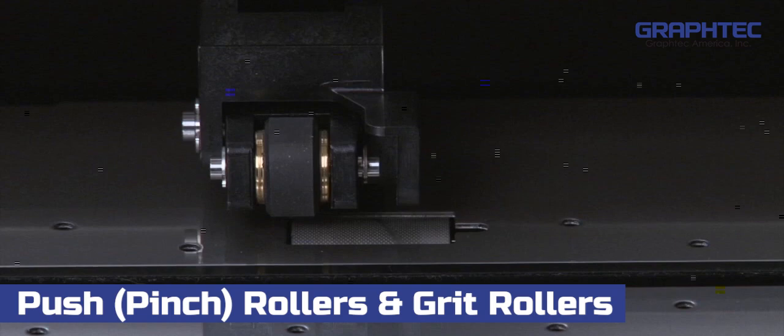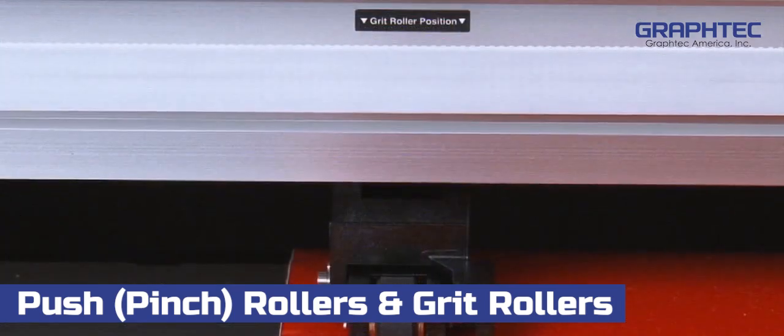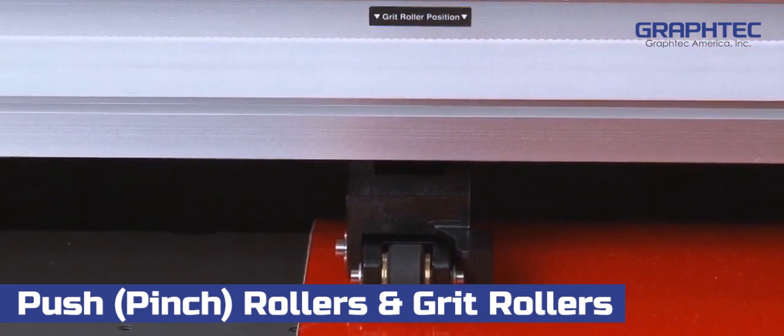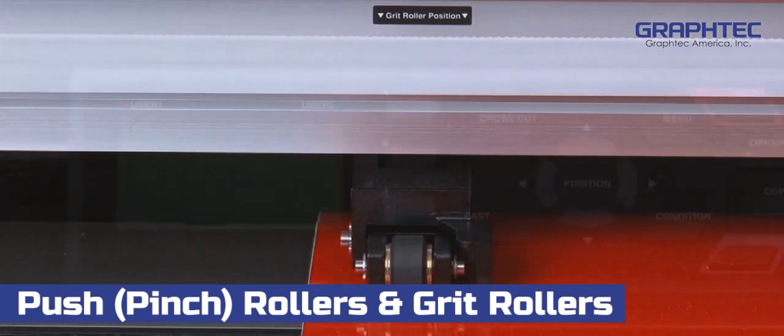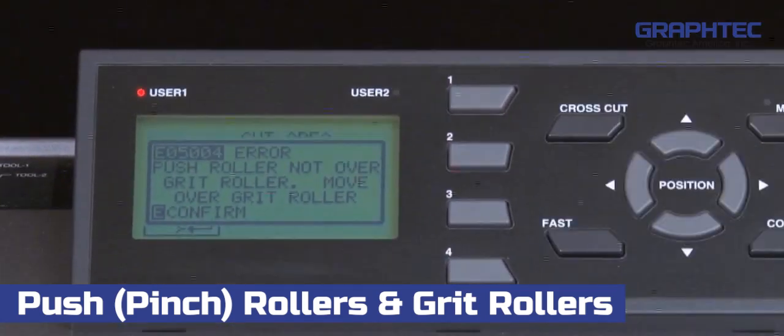Because of this, you'll notice that above each grit roller is a black strip that indicates where each grit roller is located and positioned. This is especially helpful when the media is covering the grit rollers. In fact, when one of the push rollers is not squarely over a grit roller, the cutter will display this message to alert us that one or more of the push rollers need to be repositioned.